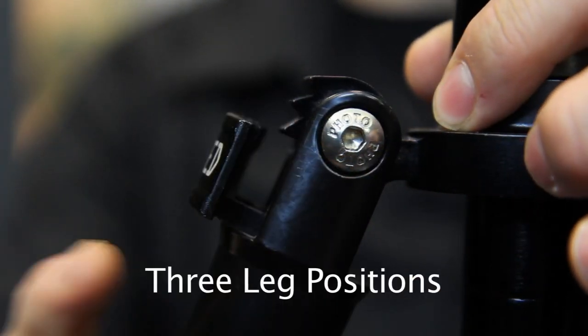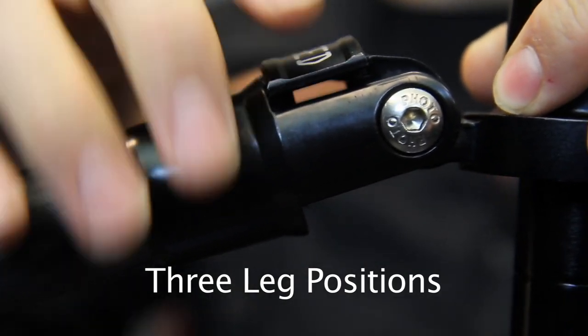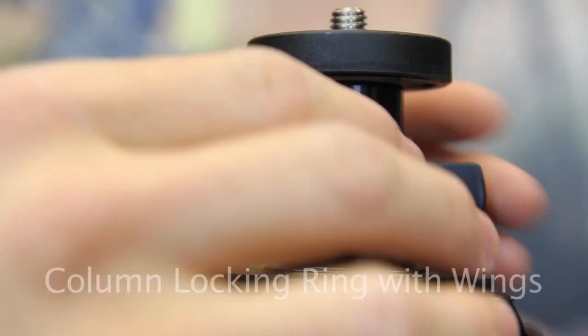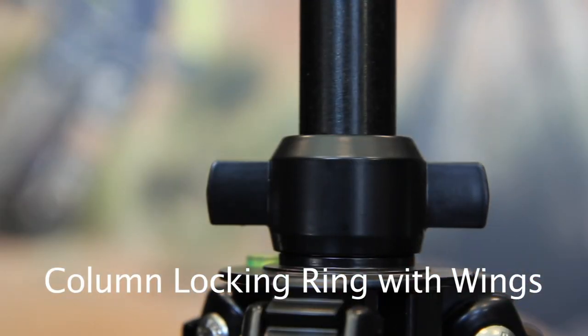Besides the normal leg position, the tripod offers an extra-low position for low viewpoints and ground-level macro subjects, and a middle position for tabletop photography and macro photography. The wings on the center column lock ensure a tight lock of the center column when heavy photography gear is placed on the tripod.